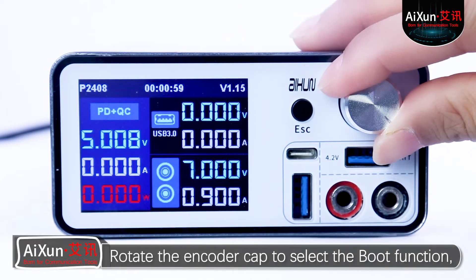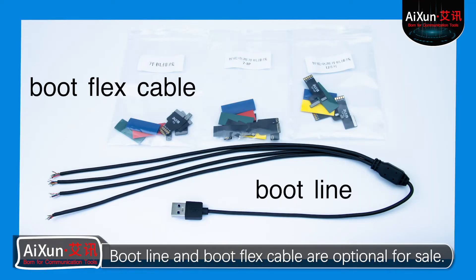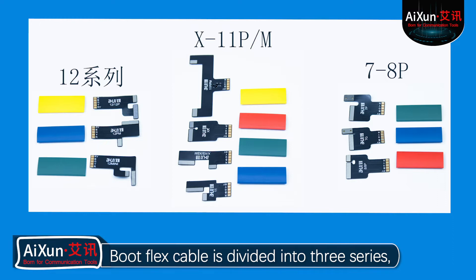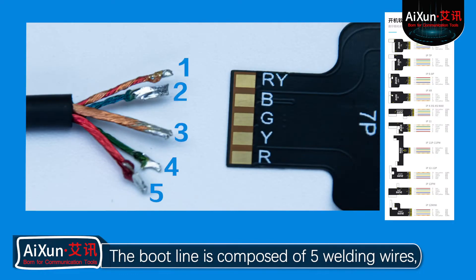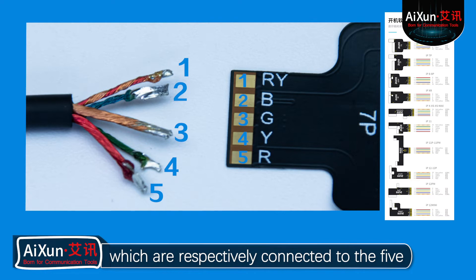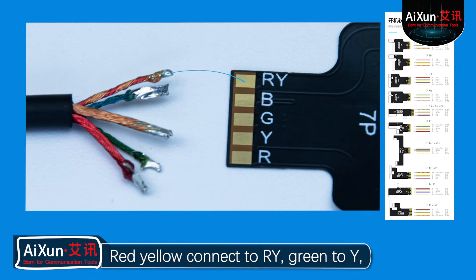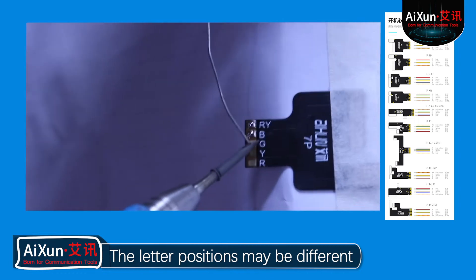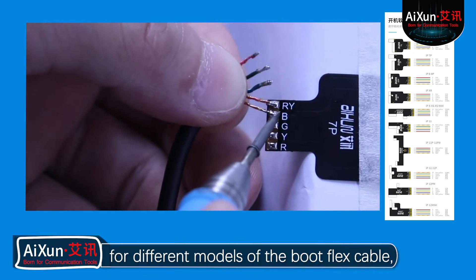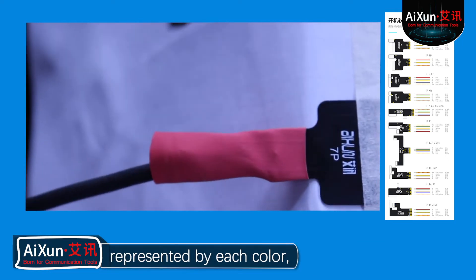Rotate the encoder cap to select the boot function and press for selection. Boot line and boot flex cable are optional for sale. The boot flex cable is divided into three series, each sold with one boot line respectively. The boot line is composed of five welding wires, which are respectively connected to the five solder plates on the boot flex cable. We use color to distinguish the boot line and letters to distinguish the solder plates: red-yellow connects to R/Y, green to Y, yellow to G, blue to B, red to R. The letter positions may differ for different models of the boot flex cable, but the colors of each boot line are the same, so we only need to remember the letters represented by each color and then weld them one by one.